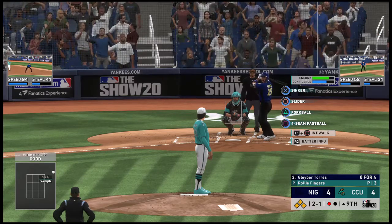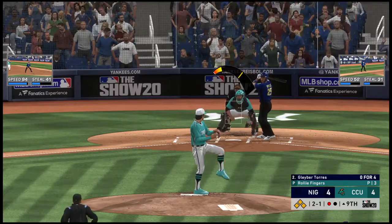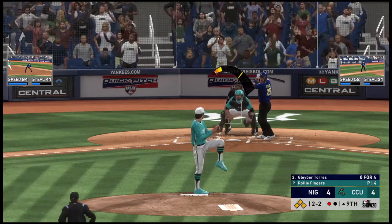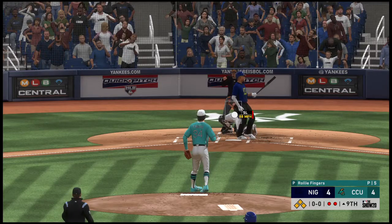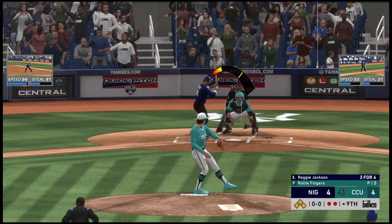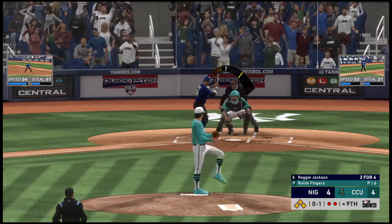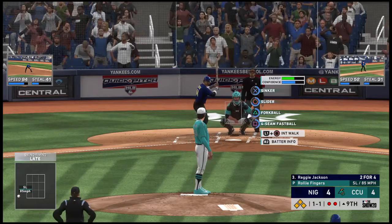It often becomes harder to hit the zone when the pressure starts to heat up. On the 2-1, he swings through it for strike two — a little too excited right there with runners in scoring position. But I like that better than a guy who's way too patient. Just take a step back, deep breath, recalibrate, and see if you can drive something back up the middle. Got him to miss the breaking ball — Torres goes down again. That's the fifth time he's done so on strikes in this one.